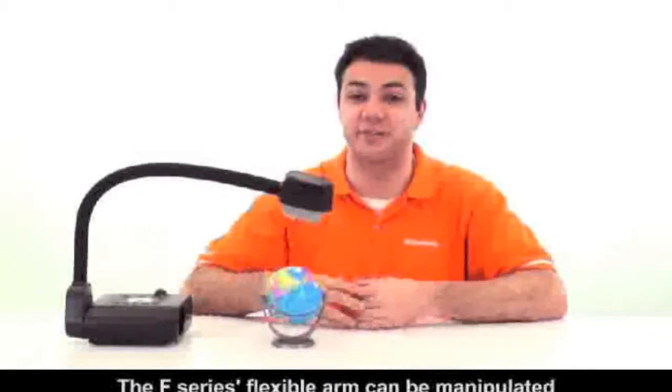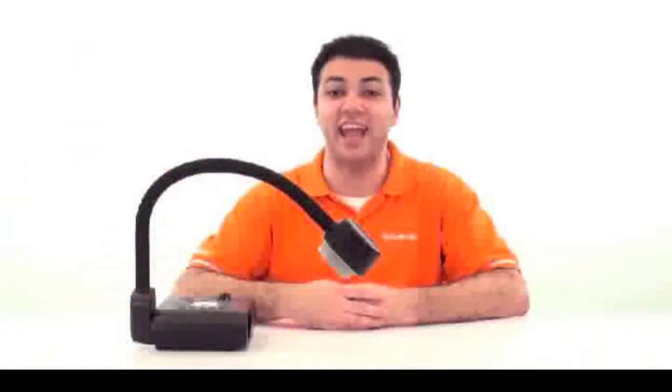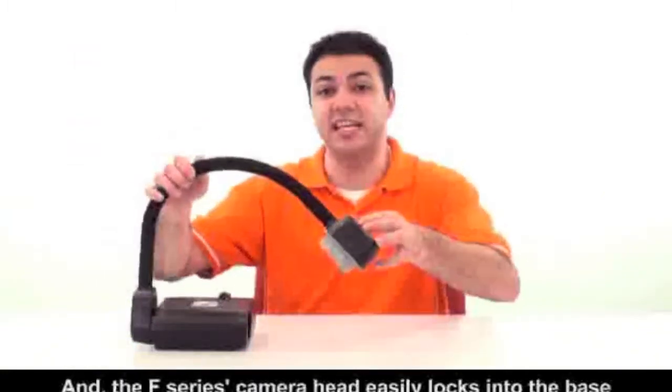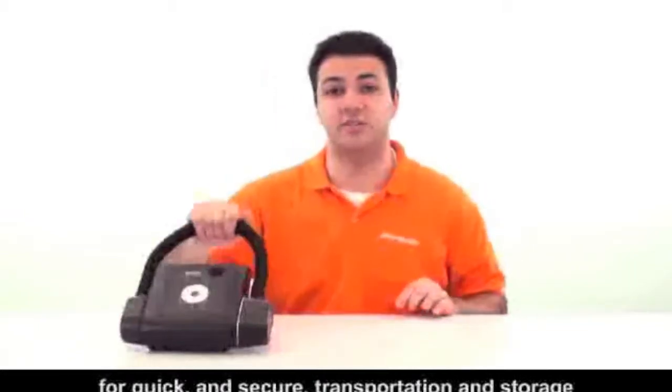The F-Series flexible arm can be manipulated to capture an object from any angle. The F-Series camera head easily locks into the base for quick and secure transportation and storage.